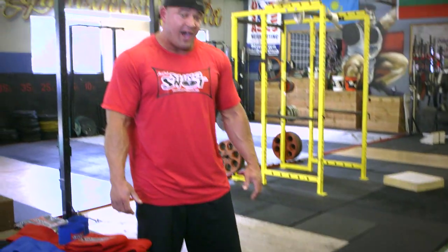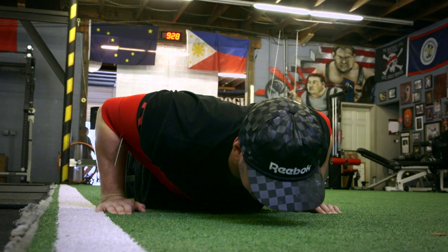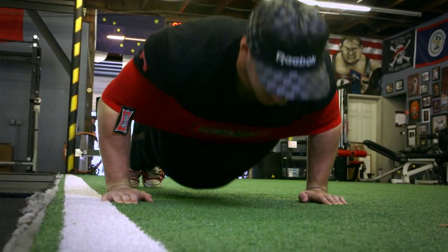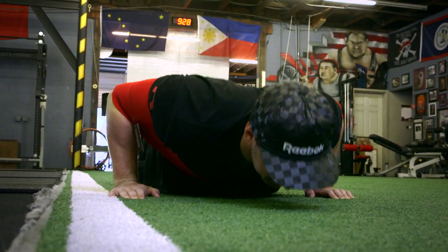At first you might bust out five to ten push-ups and say to yourself, man, I'm not really feeling anything — it feels like I'm bouncing off a trampoline. But you start to get to 15, 20, 25, 30 push-ups. I myself have done 80 push-ups in the Slingshot. You will be exhausted. You will feel the work in your arms and in your chest.